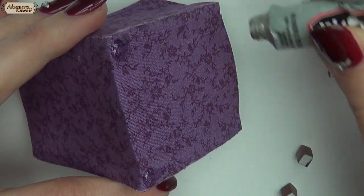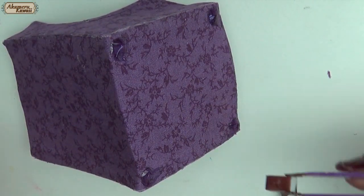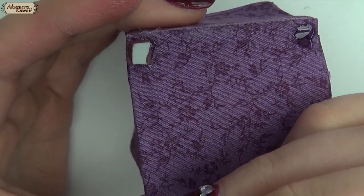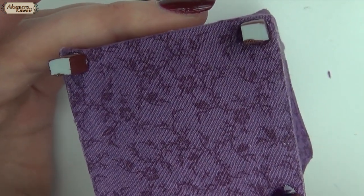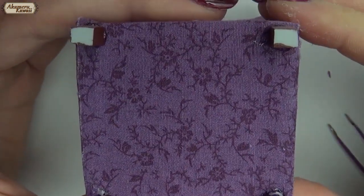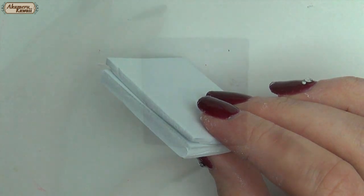I painted the feet with brown paint before gluing them onto the chair. For the seat cushion I stacked some craft foam before covering them with fabric like before, and then I glued it onto the seat.